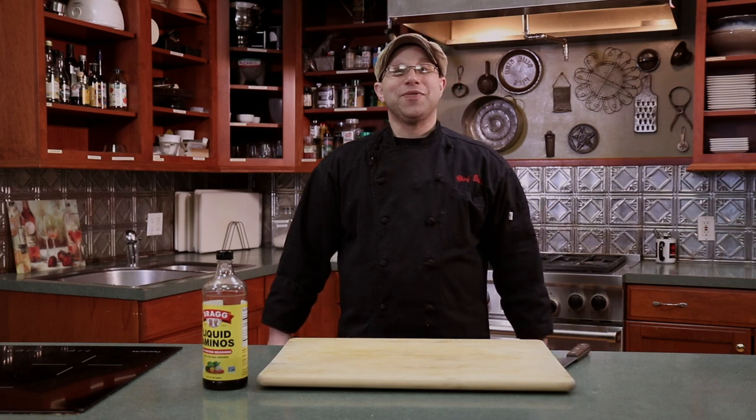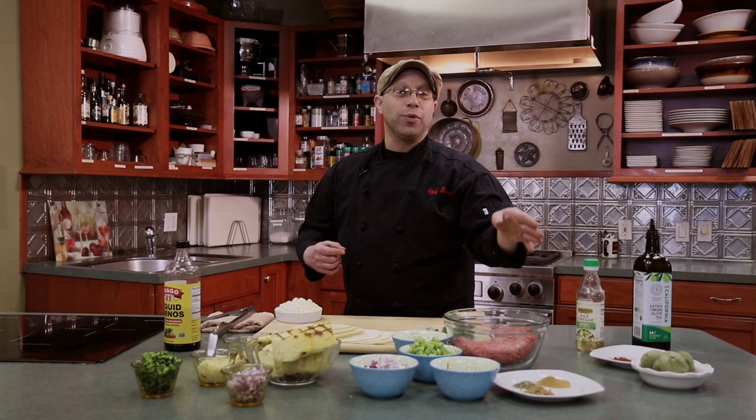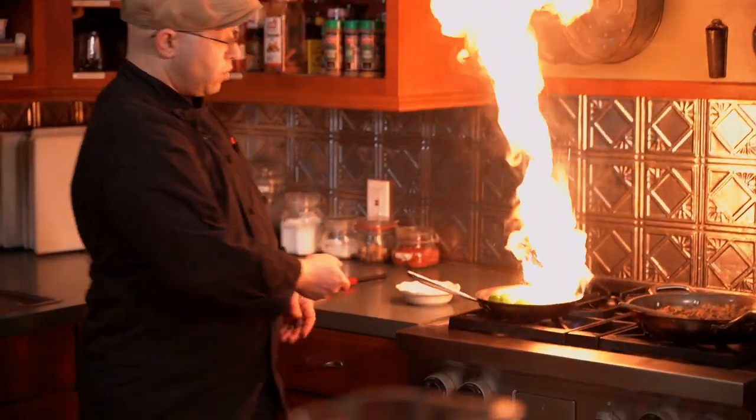Thank you for joining us for another great day of Cooking Without Kidneys. We really enjoyed having you today for tres leches and some tacos. Join us next time where we go to Far East Asia to try some of their barbecue. Have a great day everybody!